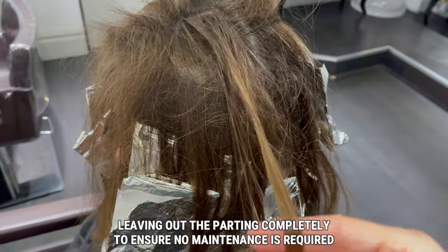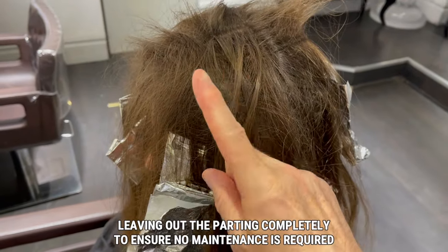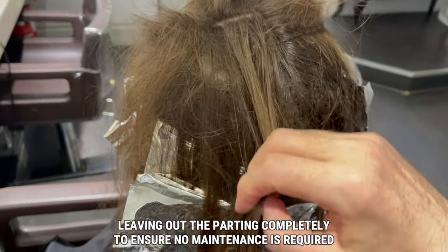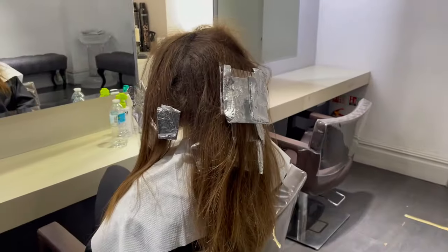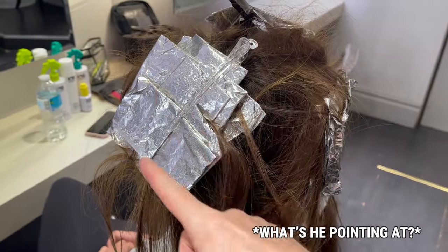That's all the foils in — really simple — and I leave that very part area out. Marilyn wants no grow-out at all on her highlight; she doesn't want to maintain it. So none of these are going right up to the root.